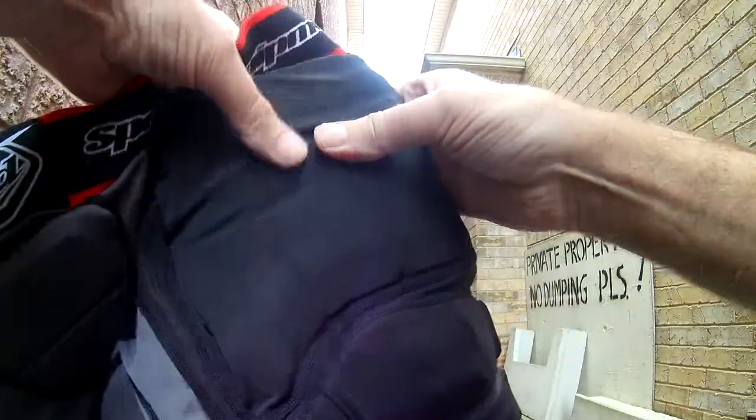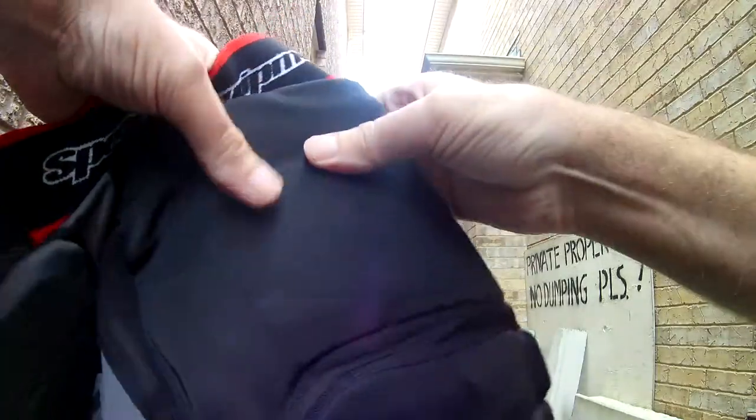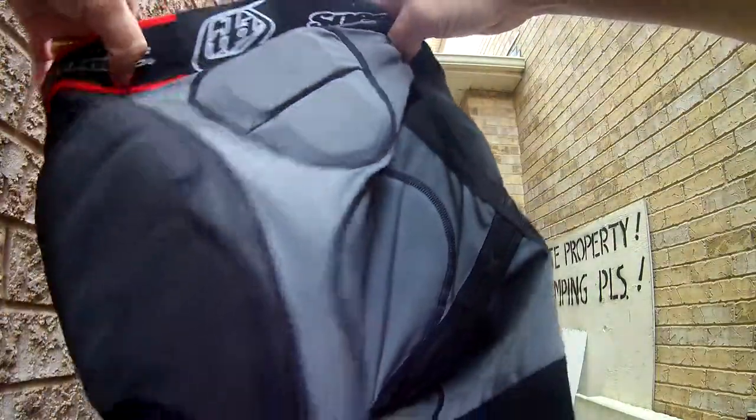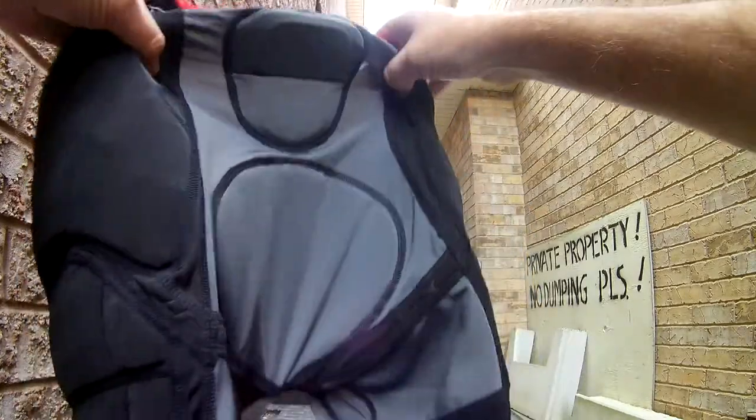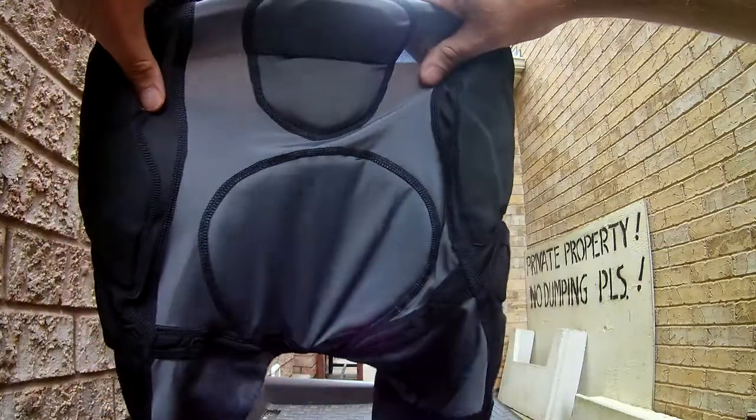Mine — the Troy Lee Designs — the front is a bit harder, which is good since that's where you take the shock from. So these would be good for BMX and mountain biking. There's not much butt protection on here if you fall down.